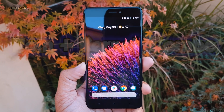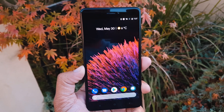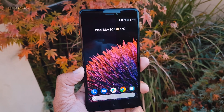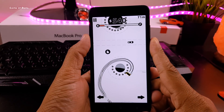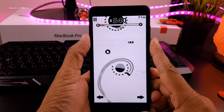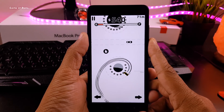Hey guys, this is Nash back with another ROM plus kernel combo. So recently I installed Pixel 3 OS on my phone. In this video I will flash Franco kernel in this ROM and will show you battery life and gaming performance, and at the end of the video I will also show you how to install this kernel. So let's get started.